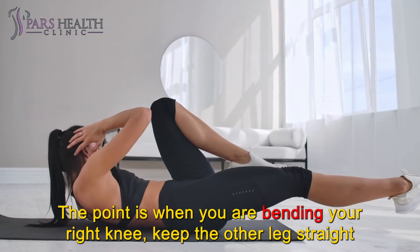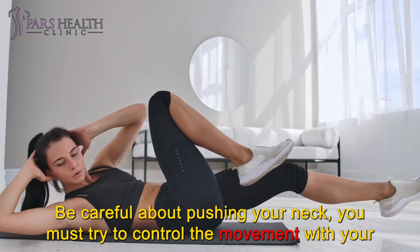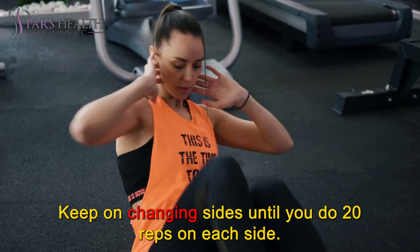The point is that when you are bending your right knee, keep the other leg straight and up off the floor about 1 inch. Be careful about pushing your neck — you must try to control the movement with your abs, not your neck. Keep on changing sides until you do 20 reps on each side.